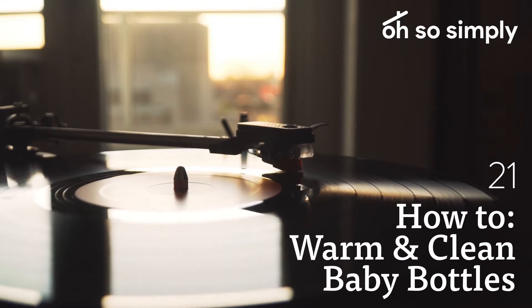Have you gone and done it? Have you landed your first job? If not, check out some of my previous articles to find the perfect job for you. This is Rainey at ohsosimply.com.